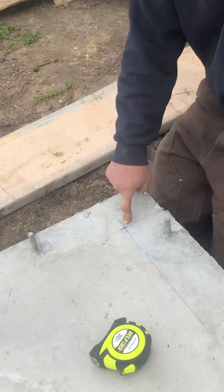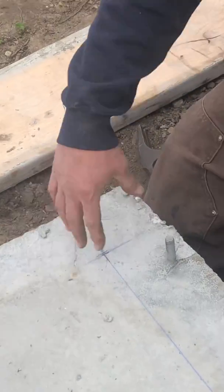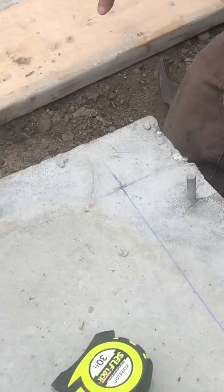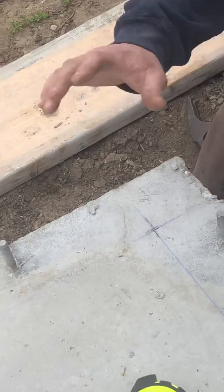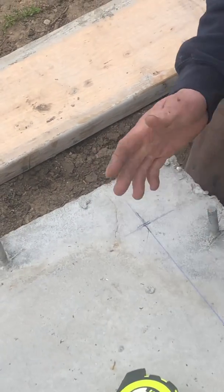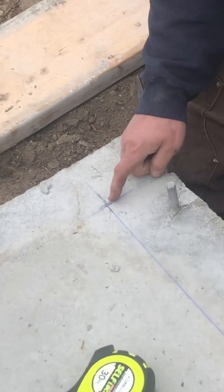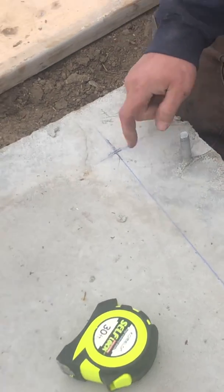When I first came over to this slab, I measured in four inches from the outsides of everything. The reason why I did that is because our wall is three and a half inches plus our plywood, and that's going to be four inches — three and a half plus a half inch. So we came in four inches and put a set of crosshairs on all four corners. Since this back here happened to be a quarter of an inch too long, we had to come in an eighth of an inch on each side.